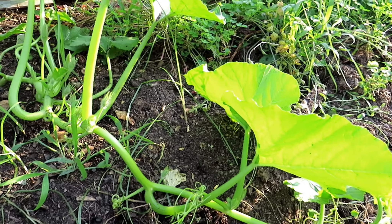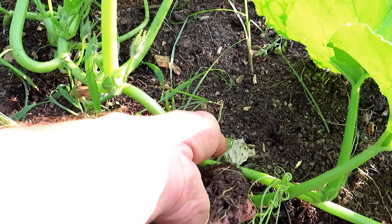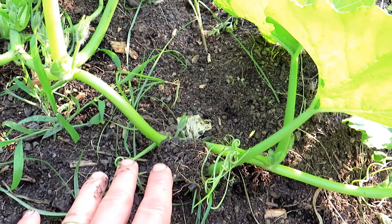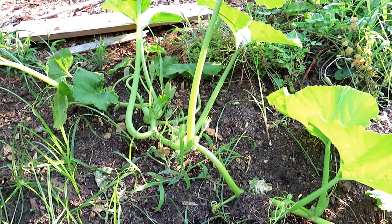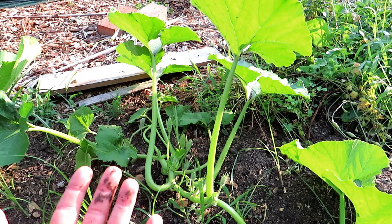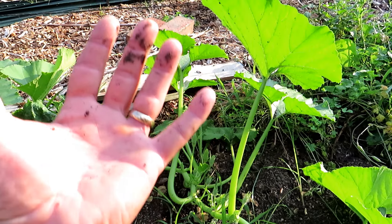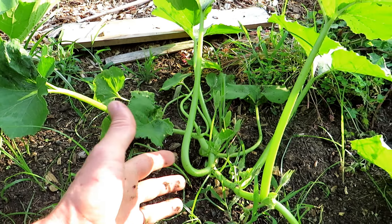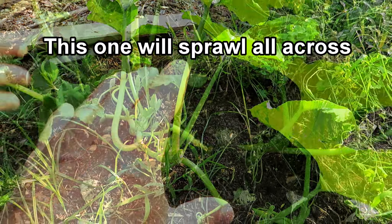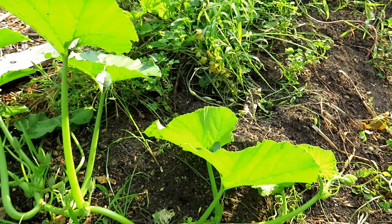That will strengthen the vine. You can also take some of your soil, drop it right into the joint, water it down, and roots will form. Why is that important? If you trellis any pumpkin — if it's a smaller pumpkin of course — or your winter squash straight up, you only have one connection to the ground. If that connection gets damaged, the plant dies off. Let it sprawl all across the space and establish new roots.